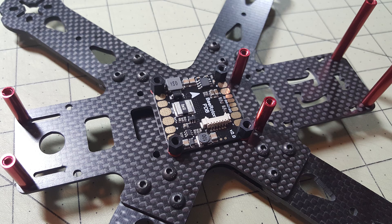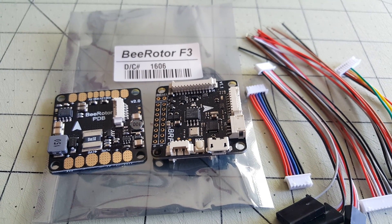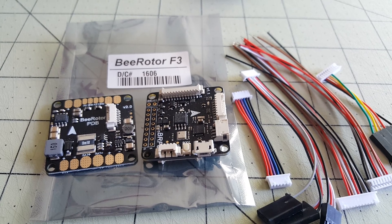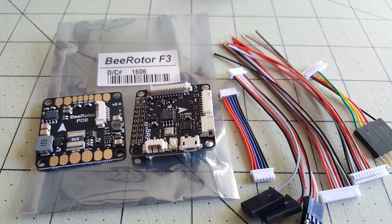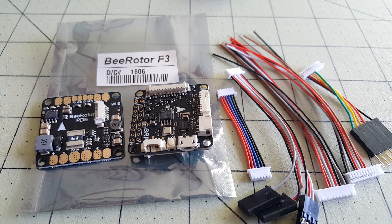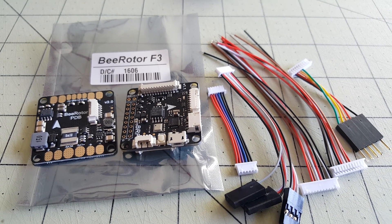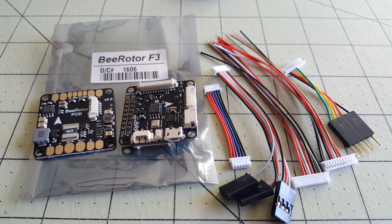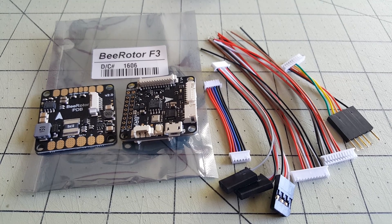First I take the top plates off and basically have the main bottom plate with the arms exposed, leaving the standoffs in. I'm using the B-Rotor PDB and the B-Rotor F3 all-in-one flight controller. These two together give me battery voltage and current draw on my battery, connected by a special cable. This flight controller has a built-in OSD, which makes the build a lot easier because the space below the battery is very tight — only about 18 millimeters from the main plate to the top plate.